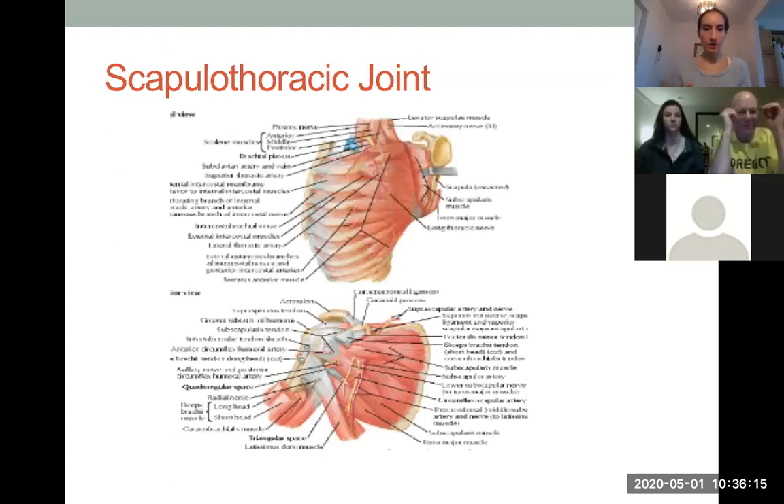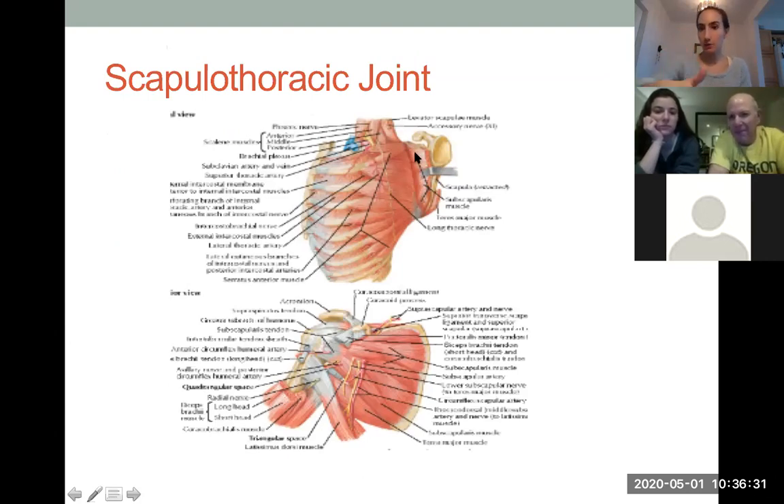This image is taken from Netter's Anatomy. You can appreciate how they've pulled back the scapula — that flat bone, our shoulder blade — away from the rib cage, and you can see the muscles that run on that inner part of your shoulder blade and also cover the rib cage itself. It is multi-layered. There are 17 muscles that attach onto the shoulder blade, onto the scapula itself.